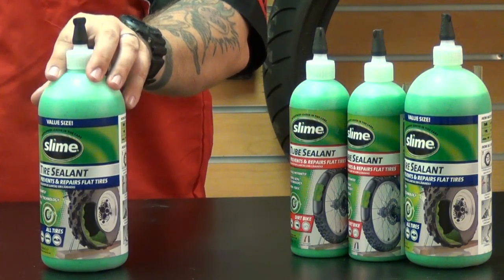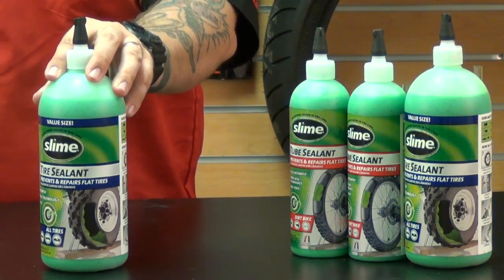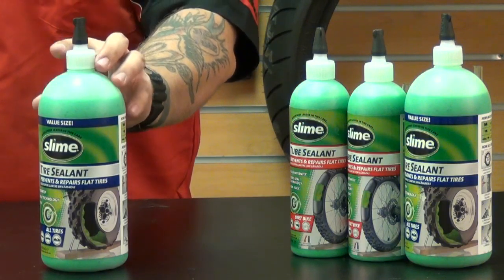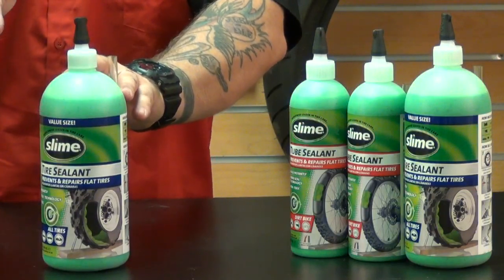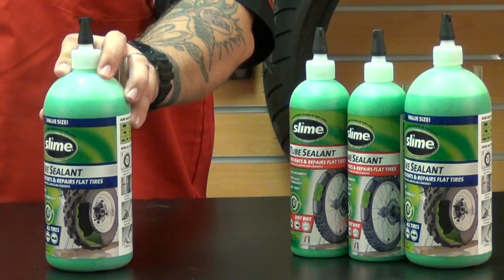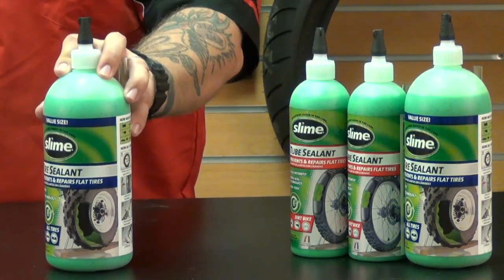Depending on what type of tire or application it's used for, Slime is good for preventing and/or repairing flats, works repeatedly, and lasts up to two years. When you install Slime, it remains liquid inside the tire, coating the inside of the tire as it rotates, and then finds and seals the puncture. It can be used to prevent flat tires on dirt bikes and ATVs, as well as an emergency repair for street motorcycles.